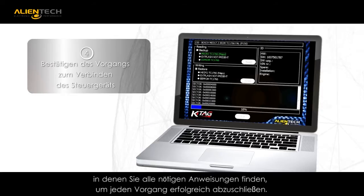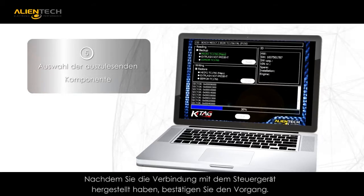KSuite provides step-by-step instructions that will walk you through the entire process, along with detailed instructions that allow you to complete each requested function.